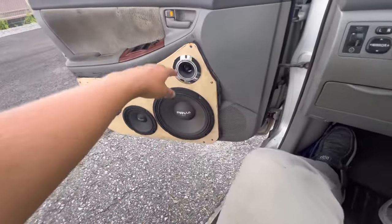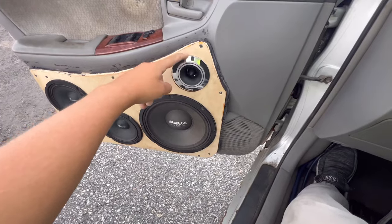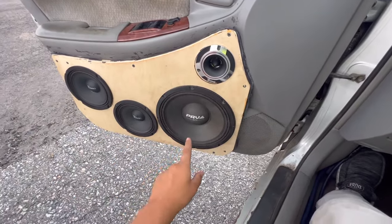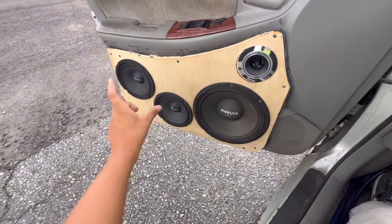We have a three-and-three-quarter inch Tapano tweeter, a 10-inch PRV Alto 10, and then two Tapano six-and-a-halves.